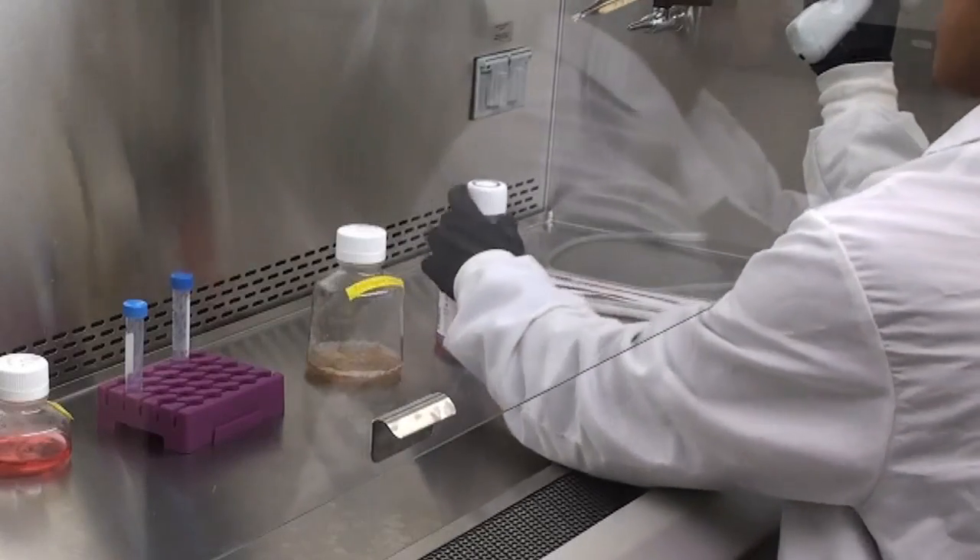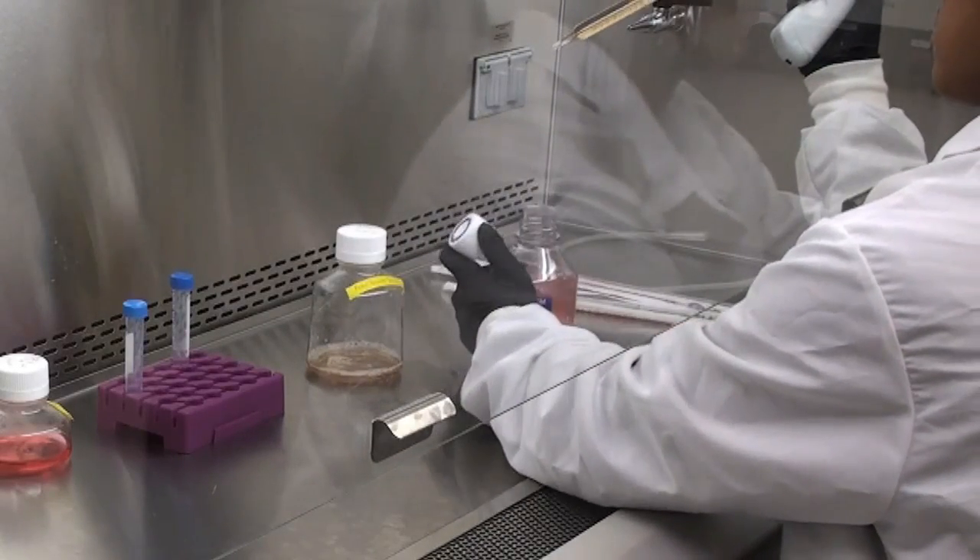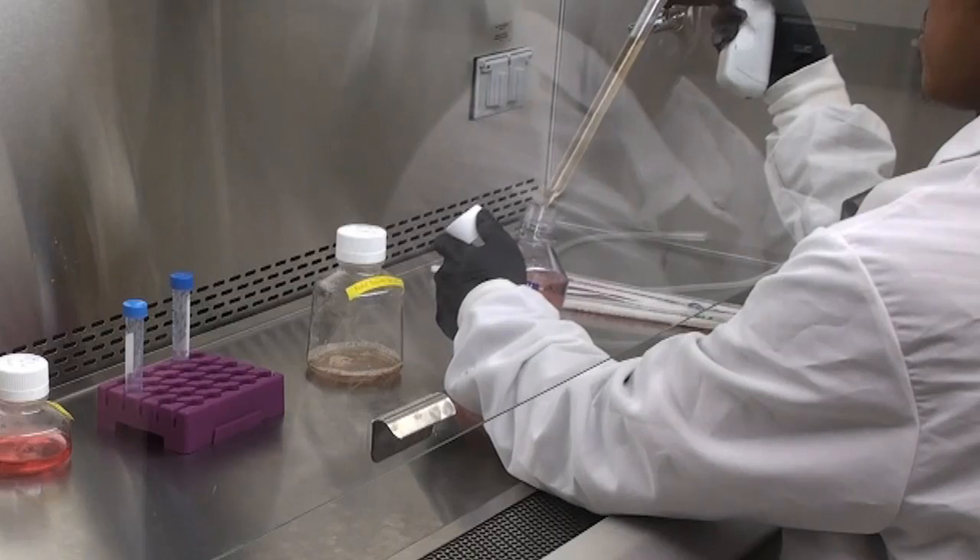When inserting the pipette into flasks or bottles, make sure the pipette tip only touches the inside area. If it touches the outside area, discard it and use a new pipette.